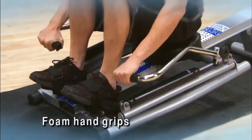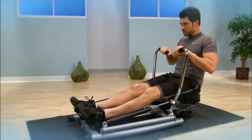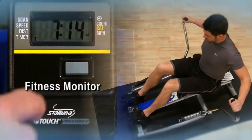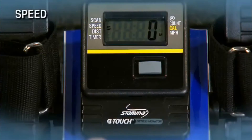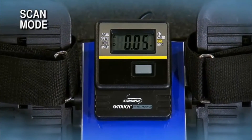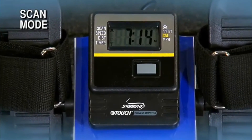The rowing arms and foam grips keep hands stable and comfortable. The rower is compact, lightweight, and portable, yet is well-made for years of training. The multi-functional fitness monitor keeps you motivated and on track to reach your fitness goals, showing speed, distance, time, stroke count, and calories burned during your workout. In scan mode, the monitor continually rotates from one function to the next, displaying each function for six seconds.